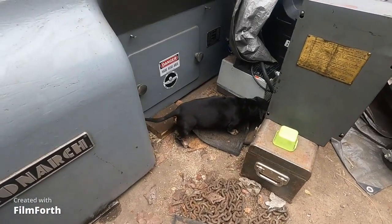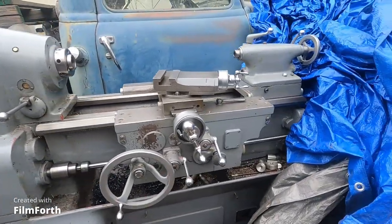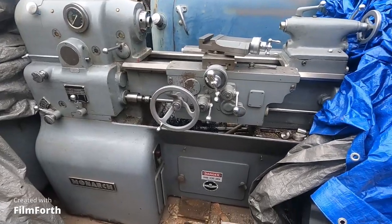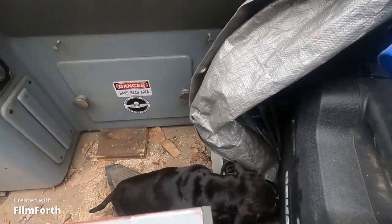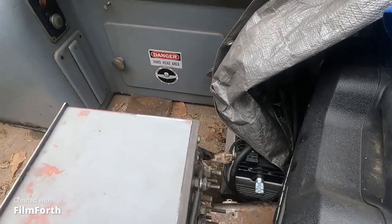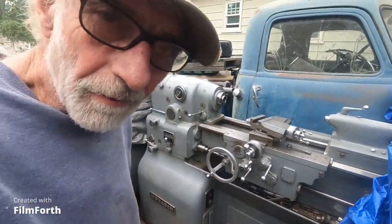I was checking out for mice around this lathe here. I might have felt a few drops of rain. I'm going to oil this up here and make sure it's not rusting — it looks good. We're going to oil this up and I'll be back soon.